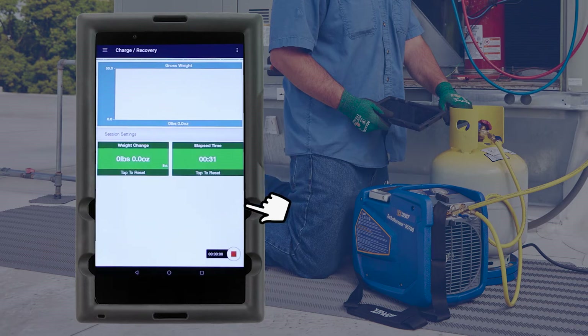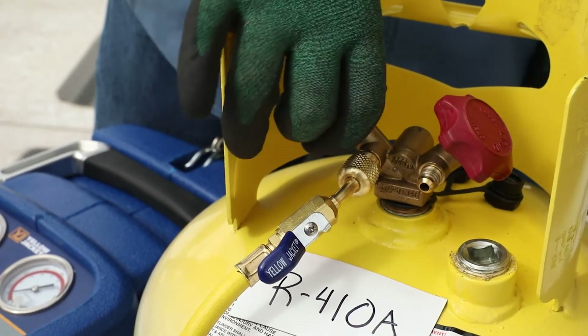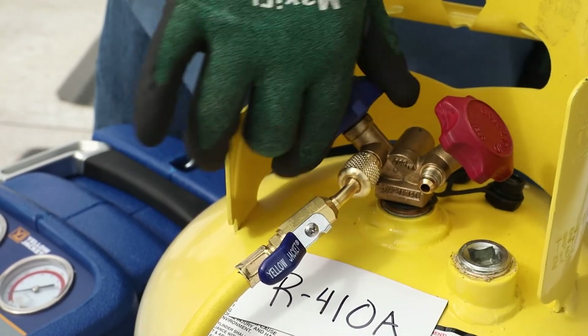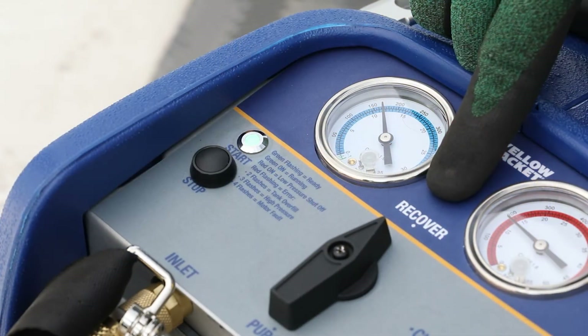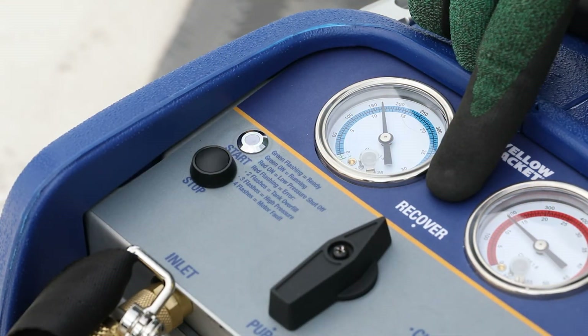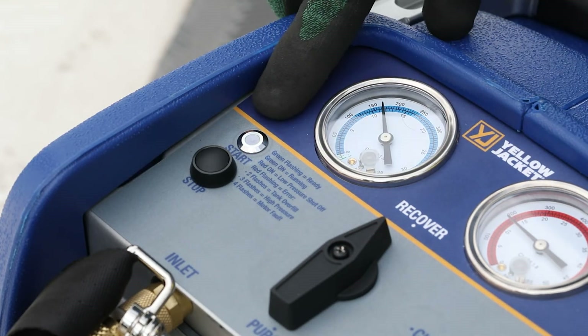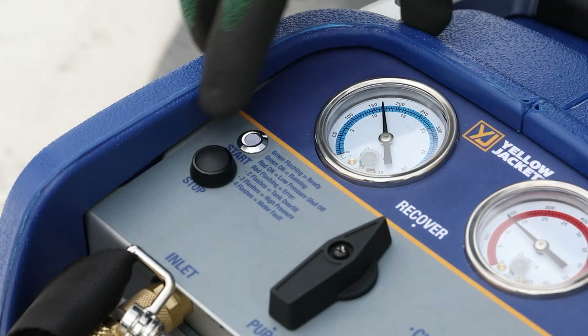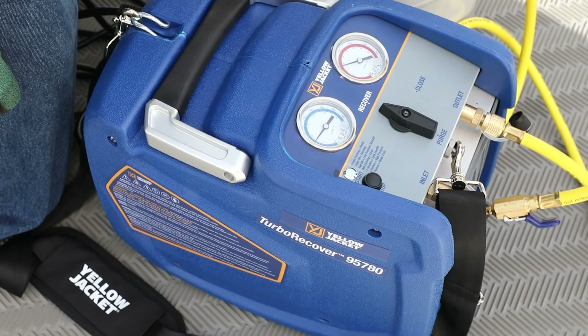Tap the Record button to begin the data log. Now the tank valve can be opened to begin the recovery. Unlike other recovery machines, the Turbo Recover is simple to operate with its single selection knob. The status indicator LED on the face of the recovery machine will flash green when it's plugged in and ready. Press the Start-Stop button to begin recovery.